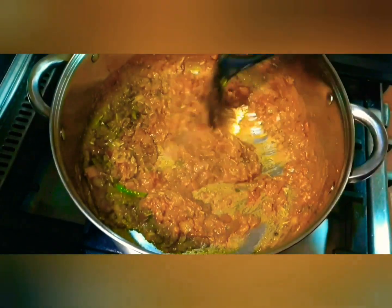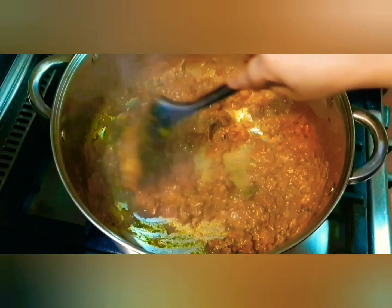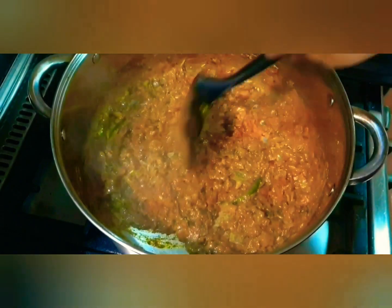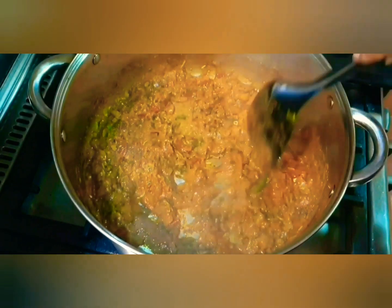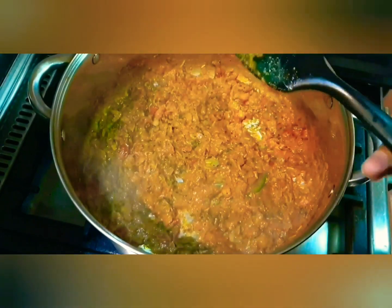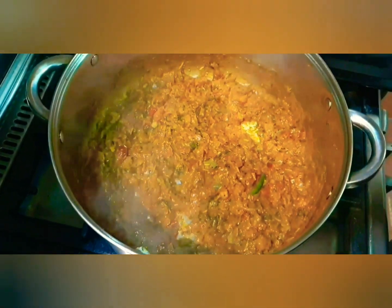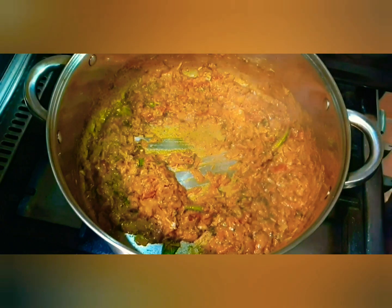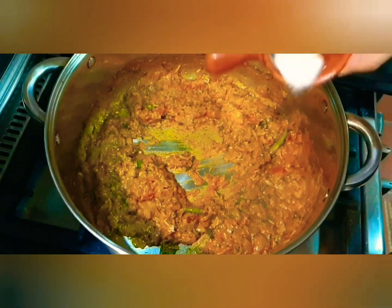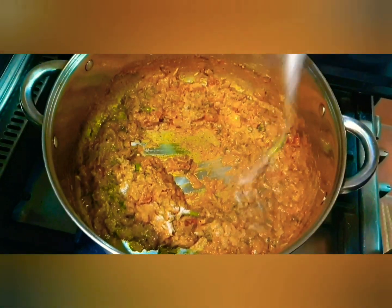See how beautifully it has turned out — look at the color! Now comes the hard part: the taste test, to check if it needs more salt or a little more lemon juice for extra tang. Oh, that tastes delicious! But I think it needs a little more salt. Give it a mix.